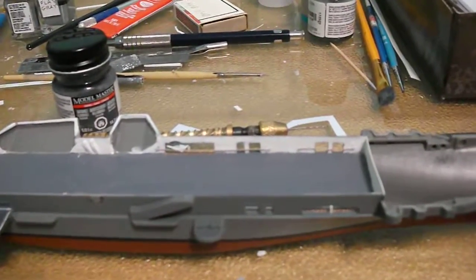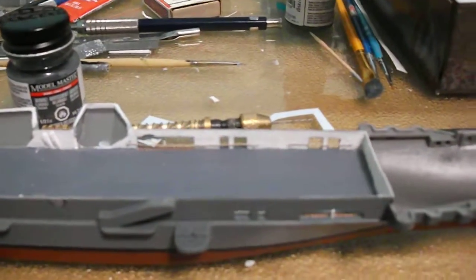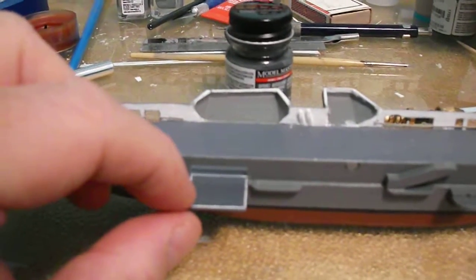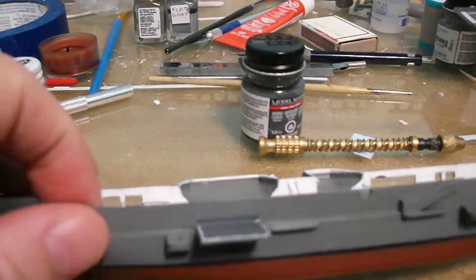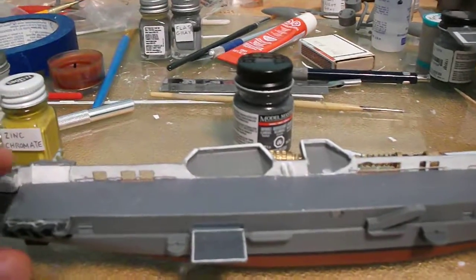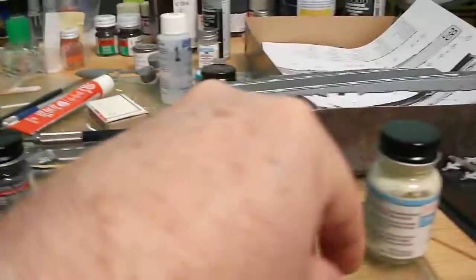This part right here I should have put up further, but it is where it's at so I'm going to leave it there. This elevator here — I cut it off the flight deck and moved it down here because I just thought it looked better. I probably want to position an airplane on it as though it's being pushed into the hangar bay.